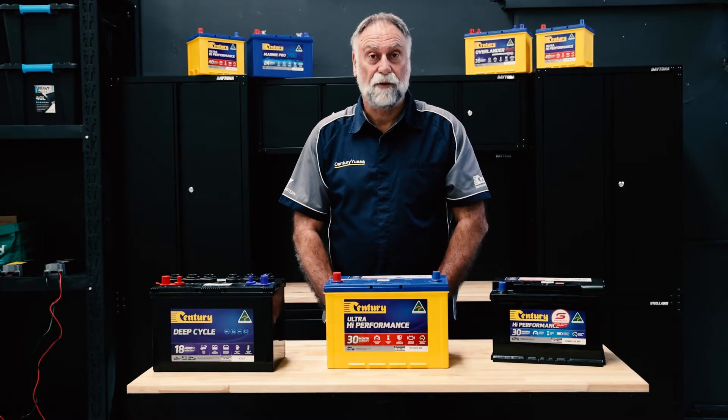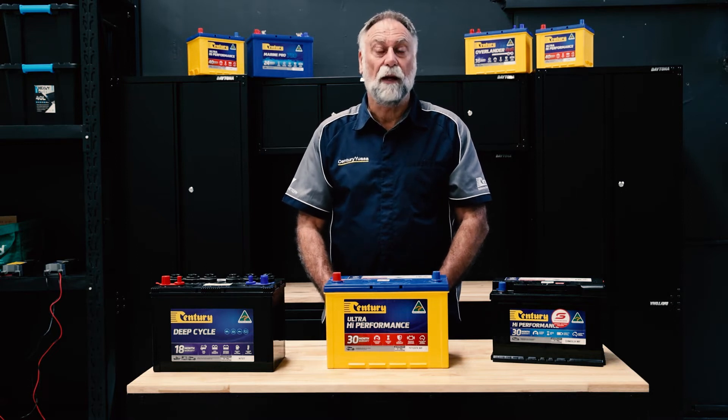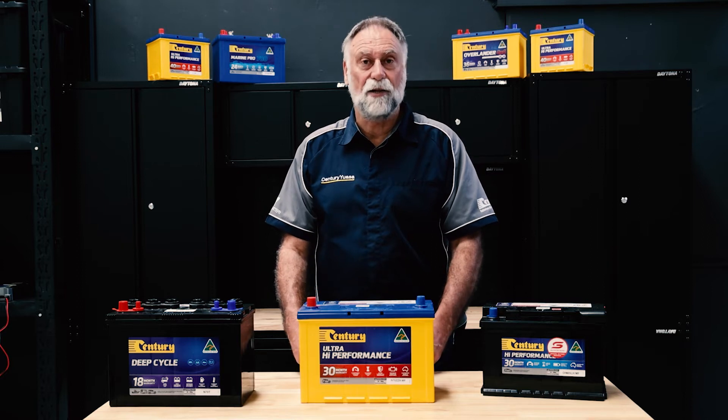Before we begin to charge the battery, some safety first. Wear the appropriate personal protection gear including glasses and gloves, and ensure you don't wear any jewellery that's likely to short against terminals. Ensure that there's adequate ventilation and it's free of any ignition sources.